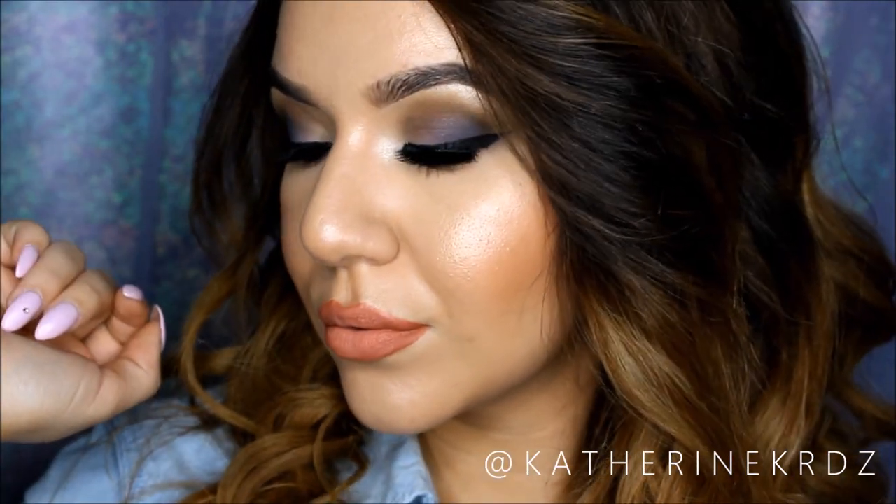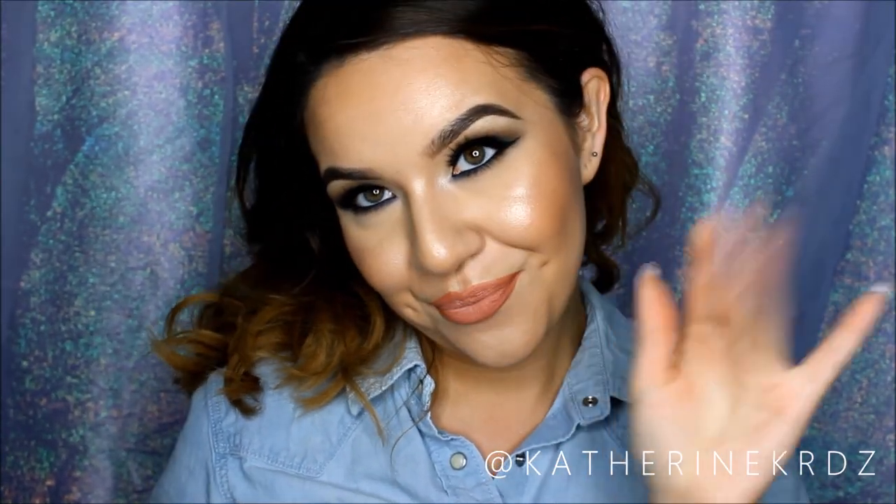So this is the finished look, guys. I hope you all enjoyed this tutorial. That wraps it up — I hope you all enjoyed it and I will see you in my next video. Bye!